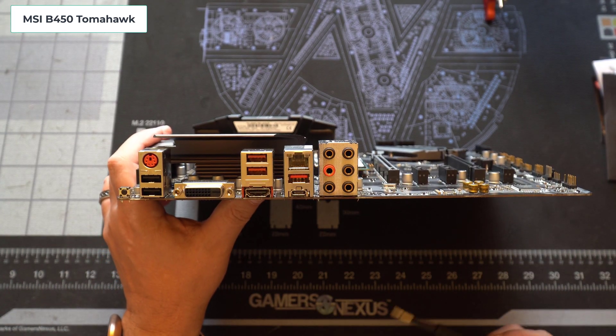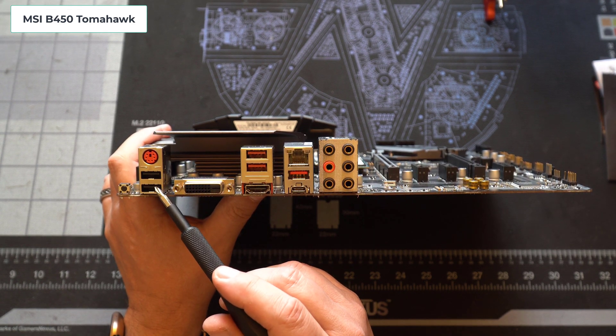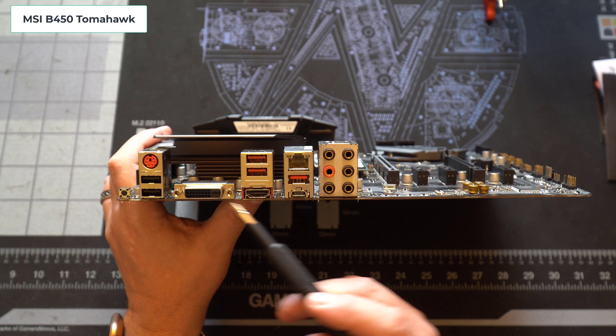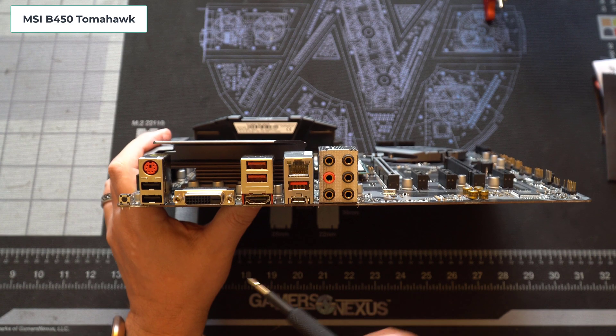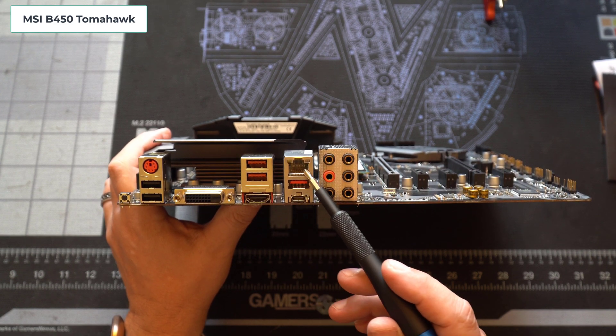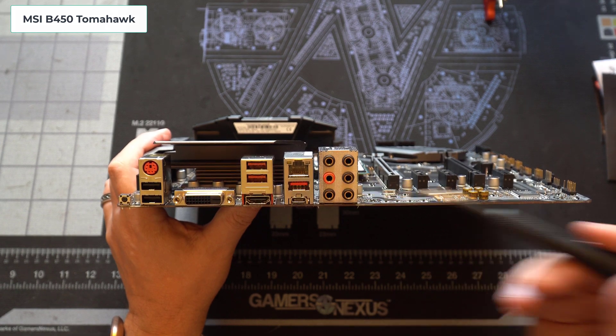The two SATA ports on the right are the ones that get disabled if you use that M.2 slot. Looking at the rear IO ports, there's a BIOS flashback port, two USB 2.0 ports, a PS2 combo port, a DVI-D and an HDMI port. We have three more USB Type-A ports in various levels, the Gigabit LAN, a USB-C port, and finally the audio ports.